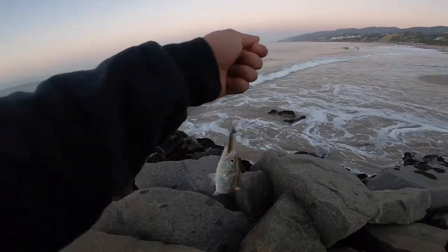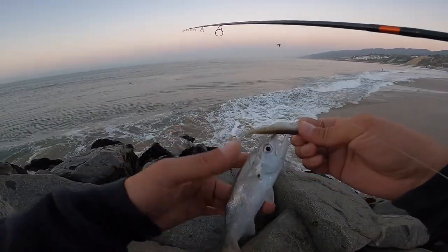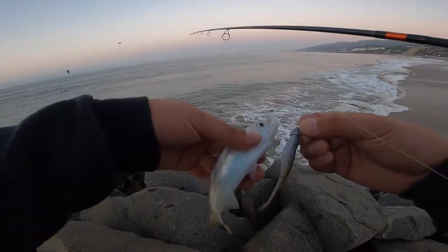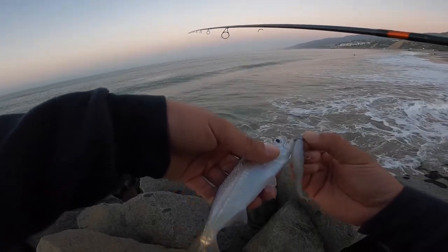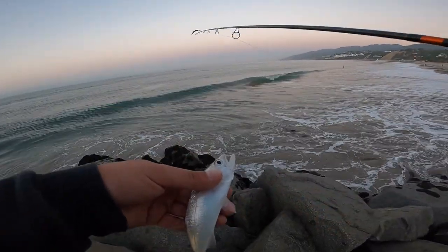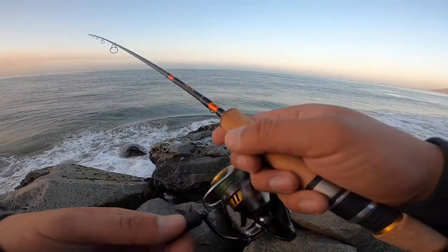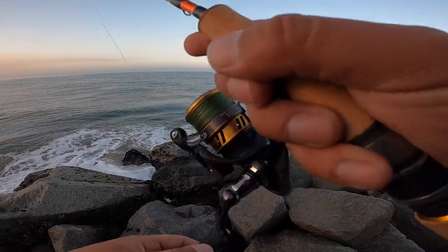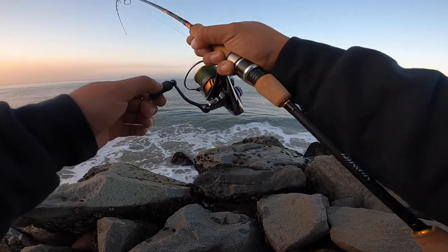Look at this little bad boy - tiny little guy. Look at him, just twice the size of the bait. There we go - oh, that's a good one!